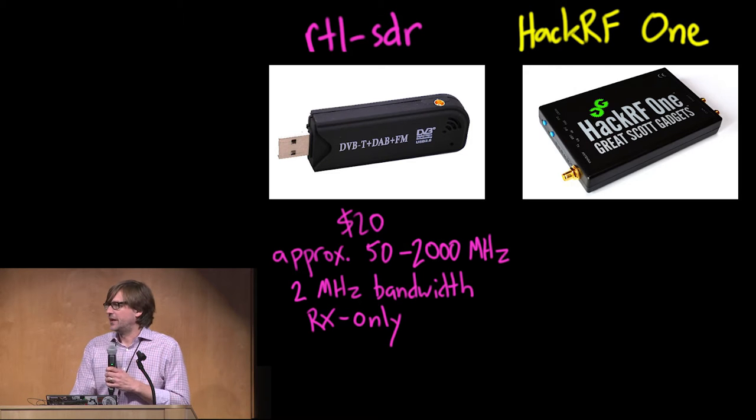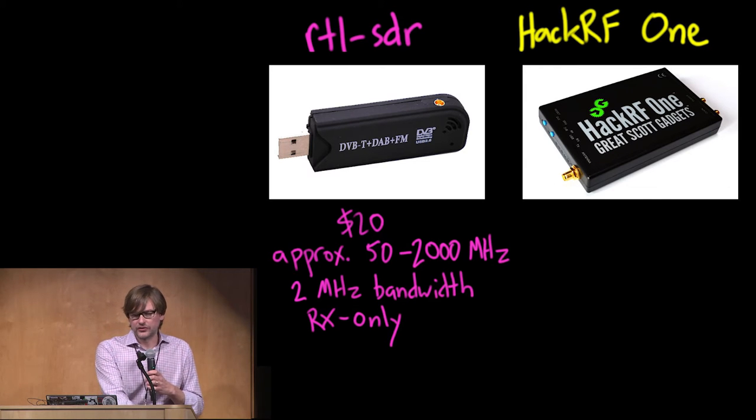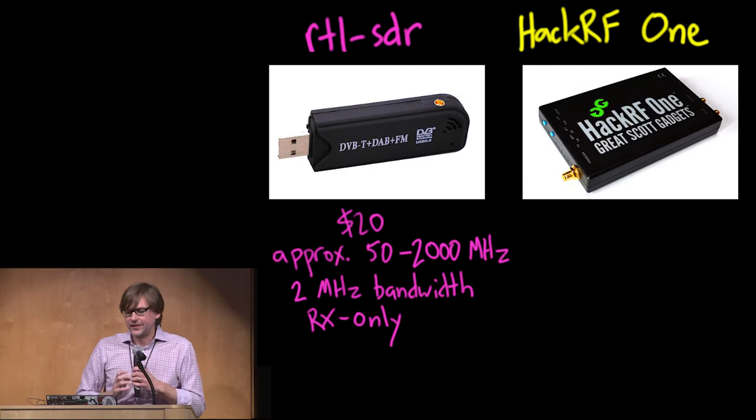The bandwidth, which is a function of its sample rate, is about 2 MHz. The highest I've gotten these to work reliably is about 2.4 MHz. So you can pick up any signal with a bandwidth of up to about 2 MHz, which covers a lot of interesting things but not everything. One important limitation of the RTL-SDR dongles is that they are receive only.